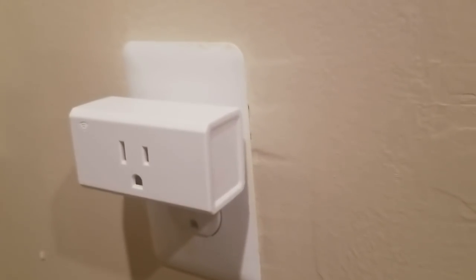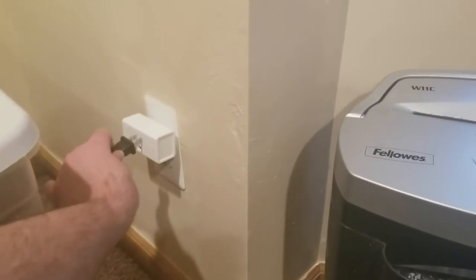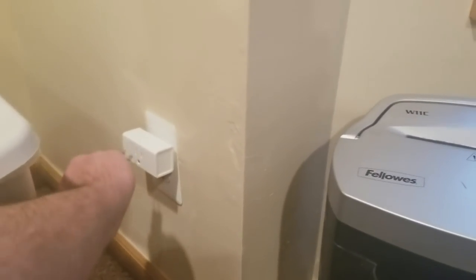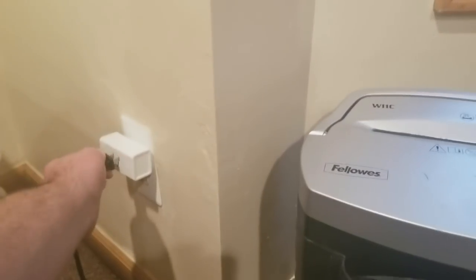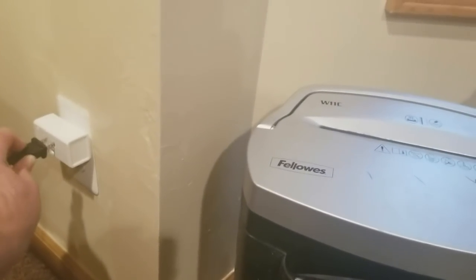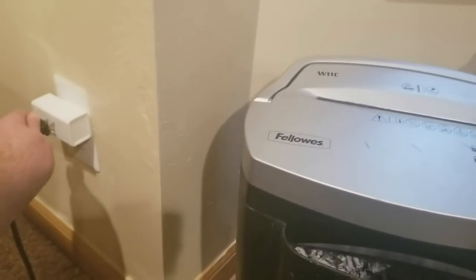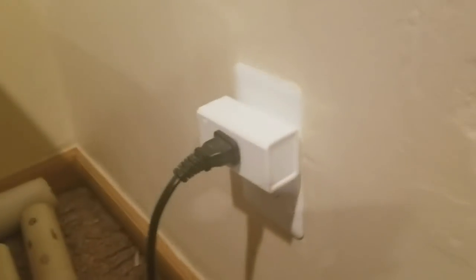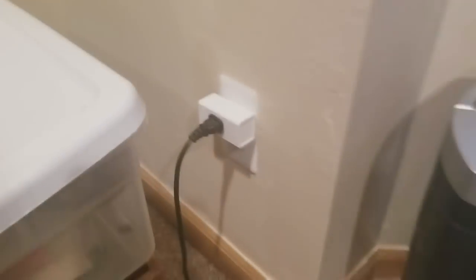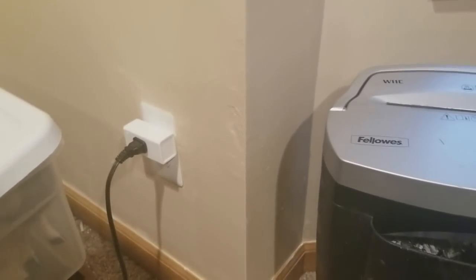Alright YouTubers, here we are again — there is the Wi-Fi connector. The first link is to purchase this one. Really simple to use — just gotta plug the compactor in, like so. For some reason it doesn't like my trash compactor or my paper shredder — oh, there it goes! And like I said, once you go on the app you can turn it on and turn it off and all that good stuff. You guys can get one at a low cost, and coming up will be the second one.